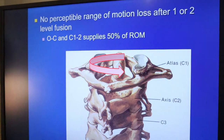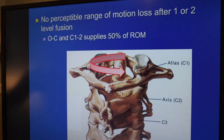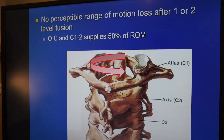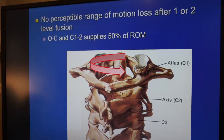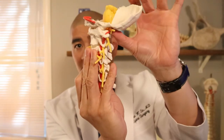Something to understand is that at the C1-C2 level — the 'no' motion — there is 50% of rotation. And at the base of the skull and C1 level — the 'yes' motion — there is also 50% of flexion-extension. This means that if you fuse someone's entire cervical spine, which is highly unusual, just maintaining the base of the skull to C1 and C1 to C2 would still maintain 50% of your range of motion.